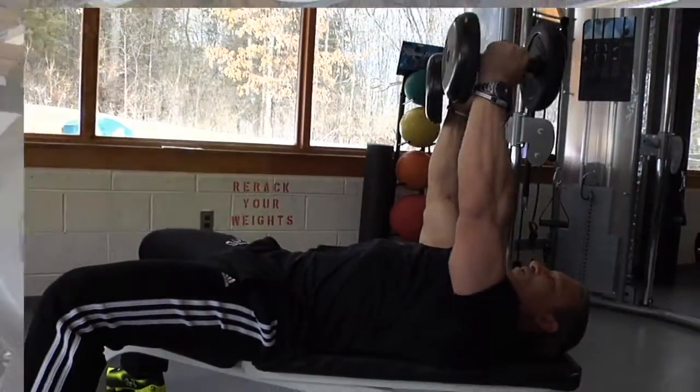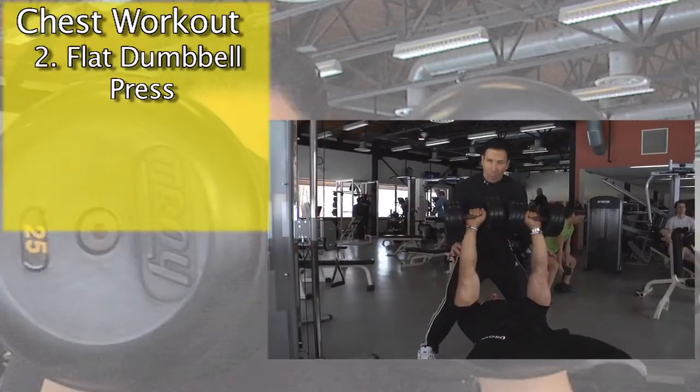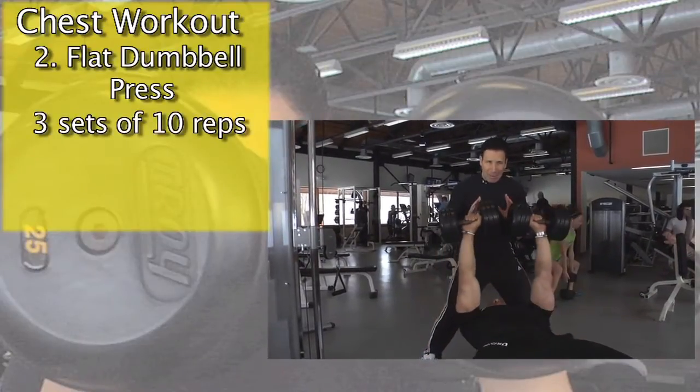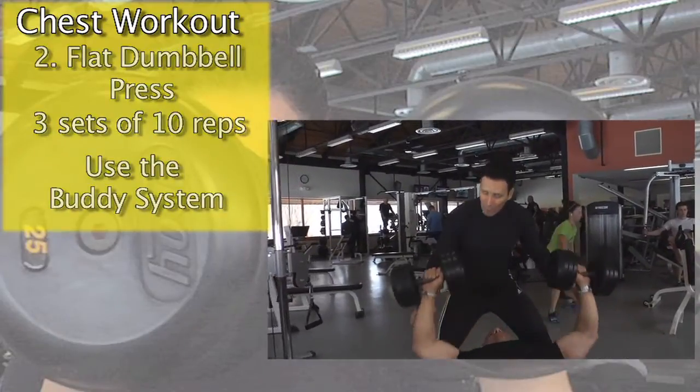Dr. Patino is doing a flat dumbbell press for your chest. Blow out on exertion — three sets, ten repetitions. Always try to have a spotter. Use the buddy system. It works.